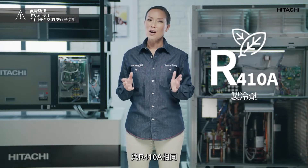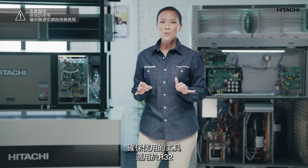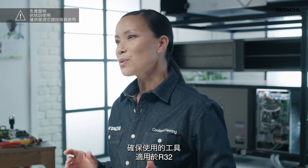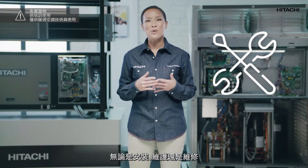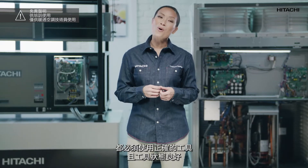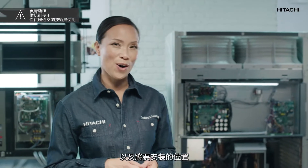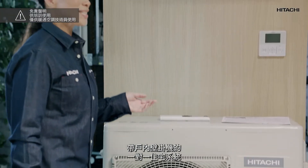With R32, the tools for an R32 installation are practically the same as for R410A. However, we must always check that the tools we are going to use are rated for use with R32. For the unit to function correctly it is essential to have the right tools in optimal conditions, whether for installation, maintenance, or repairs. Before choosing the tools, we must check the installation location and the unit to be installed — in this case a one-to-one residential system with a split indoor unit.